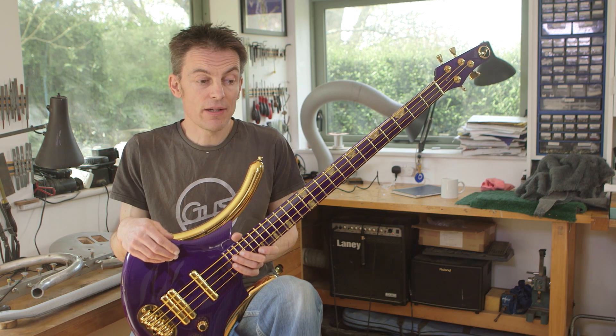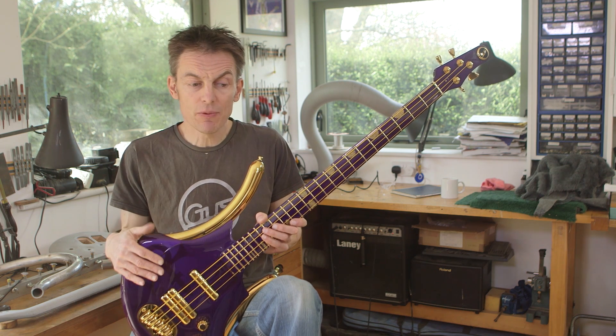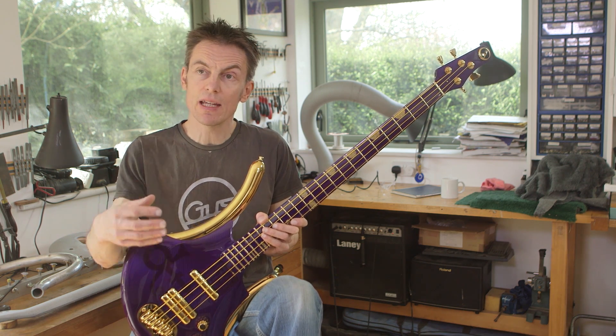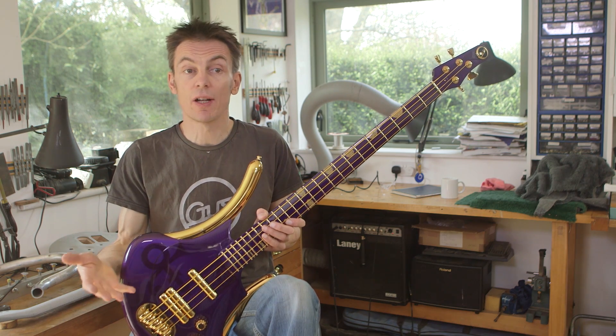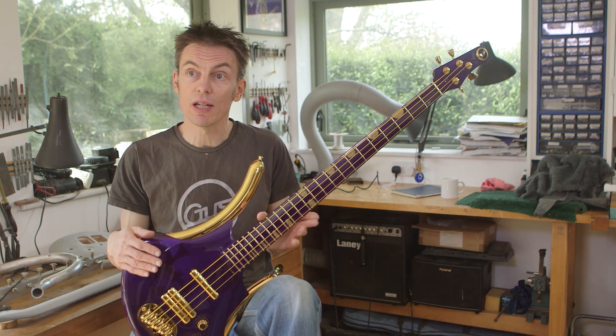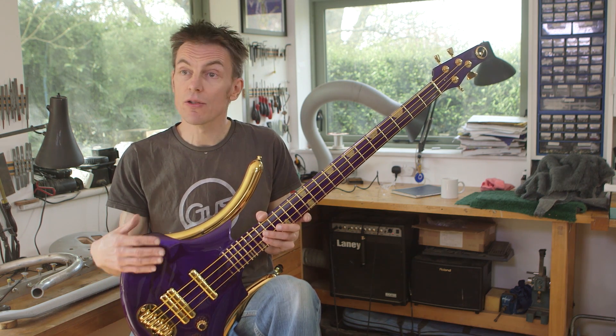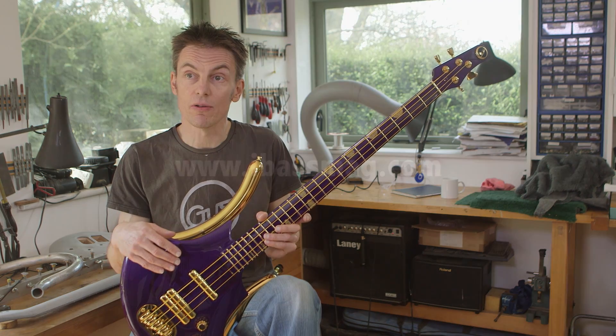Throughout my 20-odd years in business, people were saying that's the sort of guitar that Prince would play, which is possibly what pushed me into coming up with that purple one and trying to get it to him. The bass was obviously slightly different because he commissioned it — I wasn't just offering it to him. All I could really offer were my designs that I already had, and the G3 was the obvious one, so it was just a case of trying to make it as much like the guitar as I could.